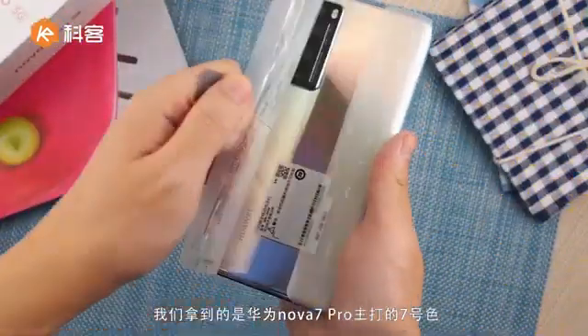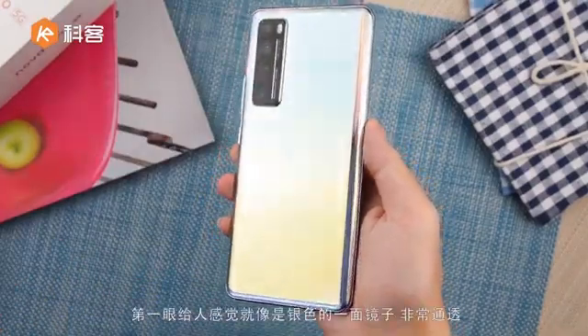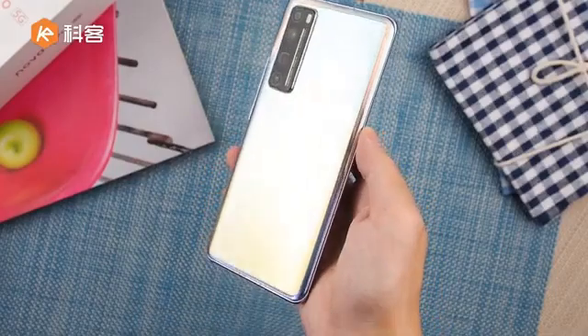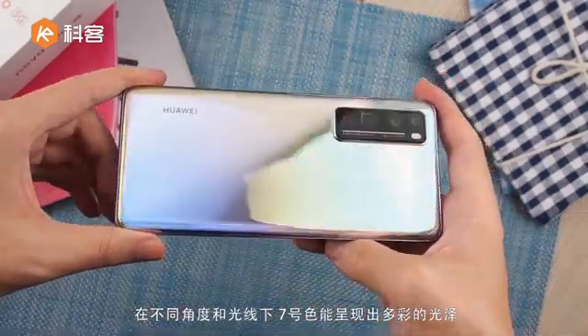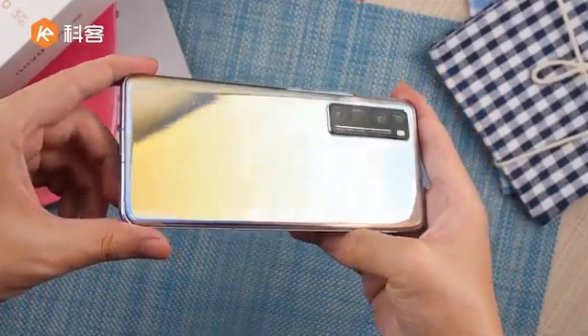No headphone jack here on this phone — but not bad. Let's look at the phone, covered in a plastic cover. See guys, the phone color — wow, I really like it! What do you think guys? This phone back design, do you like this? Comment now guys, I really love it.